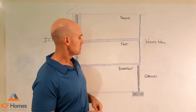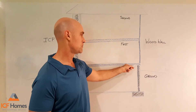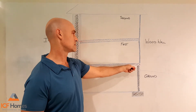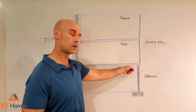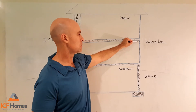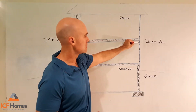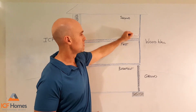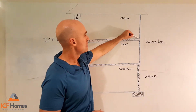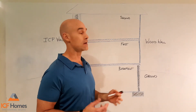On our wood frame, we start with our footer and our concrete foundation wall. The floor joists then sit on top of the foundation wall, and we then stack our 2x4 first floor exterior wall on top of the floor joists. The second floor floor joist then sits right on top of the exterior wood frame wall, and we repeat that process. The exterior 2x4 wall goes up to the roof system, which can be a truss or a rafter.